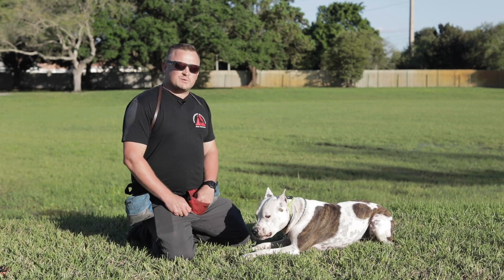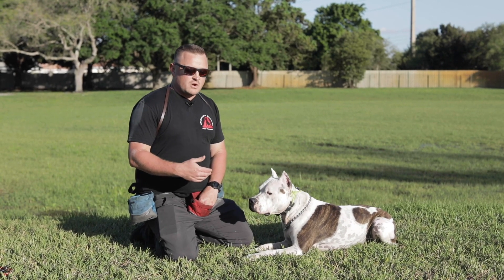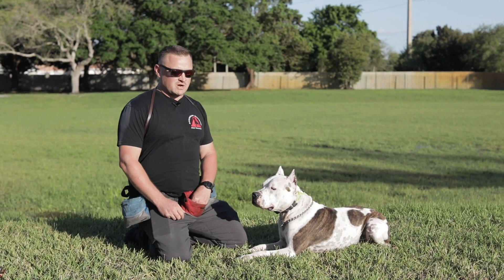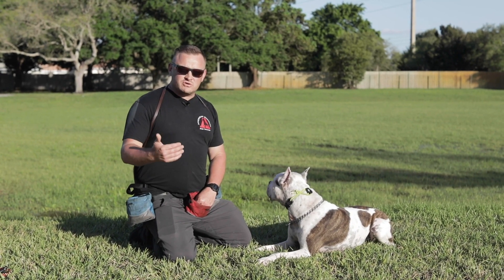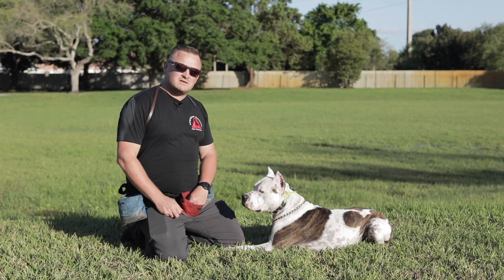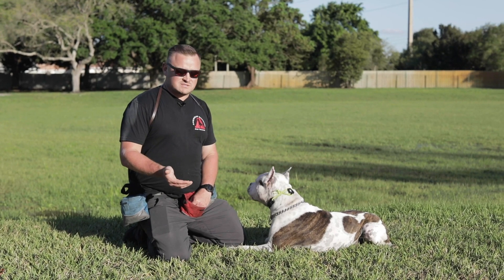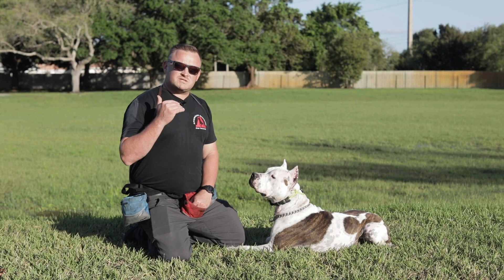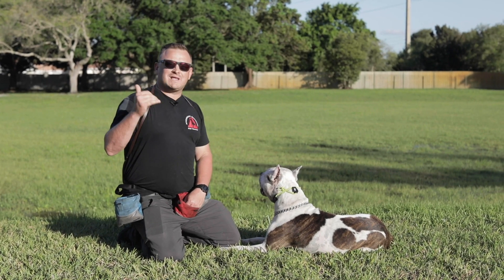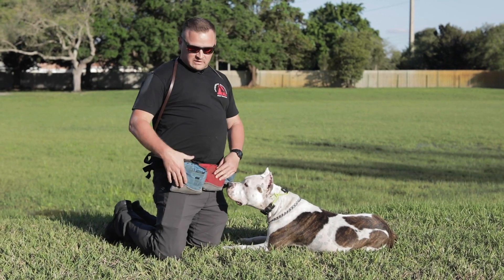Even though the hot dog came five to ten seconds after he completed the command, it doesn't matter — if you understand marker training, I marked to the millisecond what I loved, at the speed of sound. Sit — yes, that sit was worth five bucks. Now on the next one, I'm sneaking in from deep in my one-dollar pouch the twenty-dollar freeze-dried chicken. Down — yes! He's thinking, 'I've got to do downs more often because they pay the big bucks.' When your dog is struggling with something and you want to build more value to that command, that's when you bring in the heavy artillery — the hot dogs or freeze-dried food.